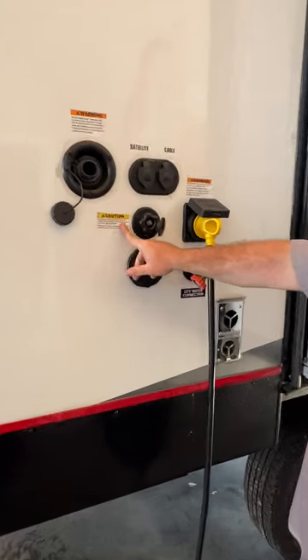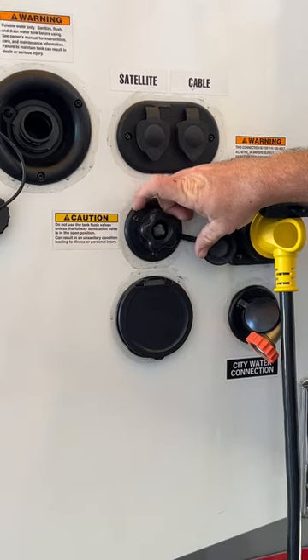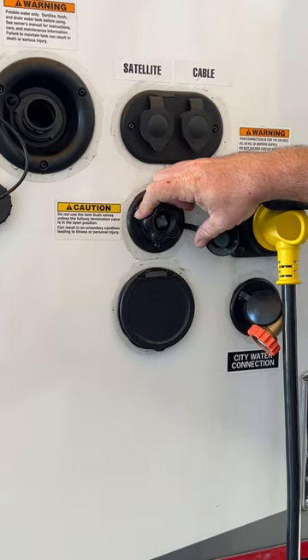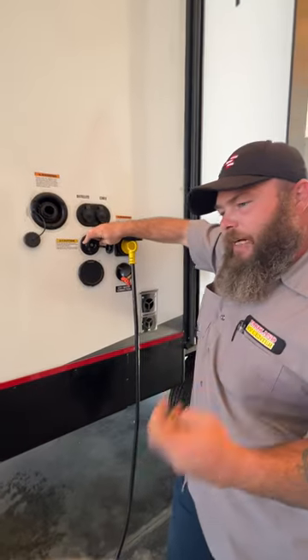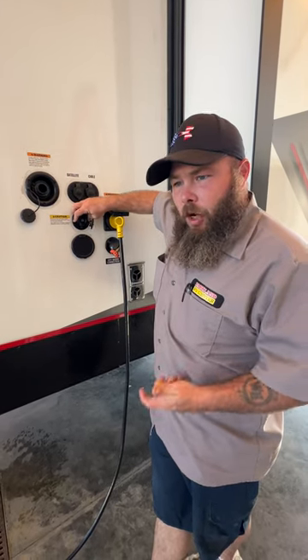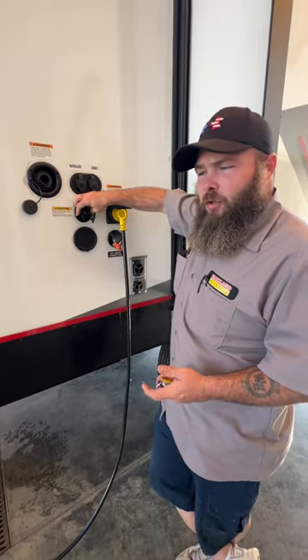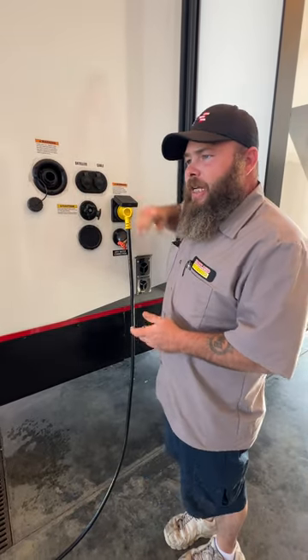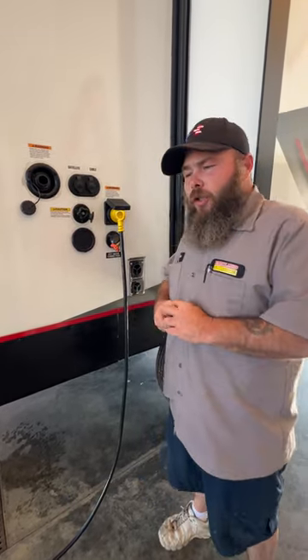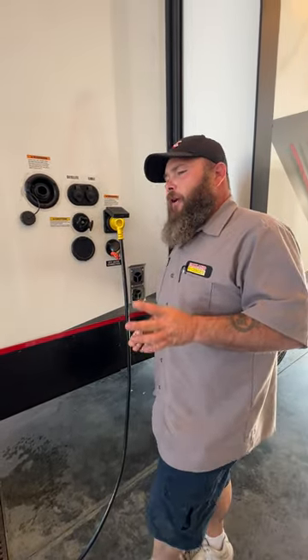As you see here there's the caution sticker — that is because this is your black tank flush. What I always like to tell customers: keep it simple. You're going to use a pressure regulator on the water spigot and then go get yourself a black hose — black tank, black hose, it keeps it simple. The reason for the pressure regulator is that on the back side of this connection is a plastic check valve, and too strong a water pressure can damage that check valve. That's why I recommend the pressure regulator.